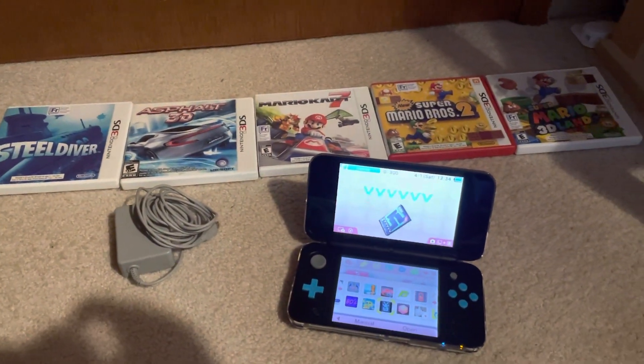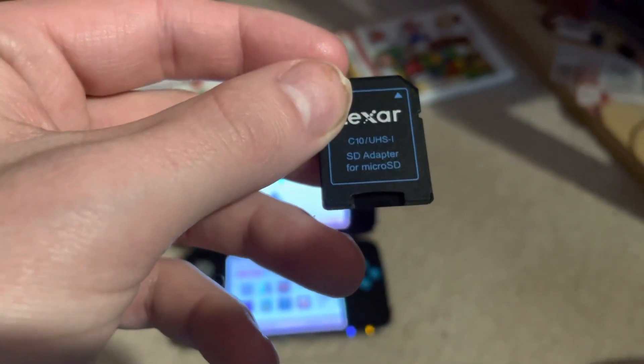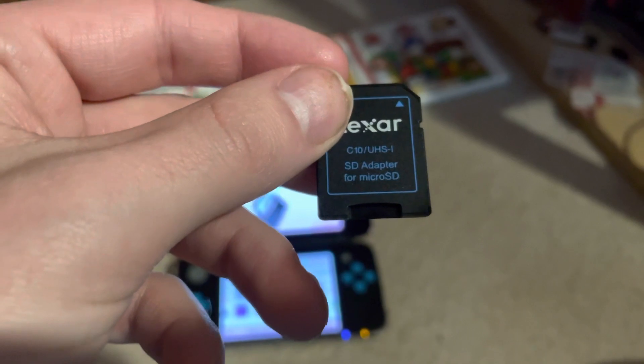Hello, I'm making this video because I'm wondering — I've got a Lexar micro SD card adapter, SD card to micro SD.